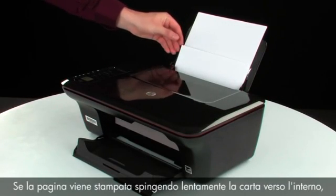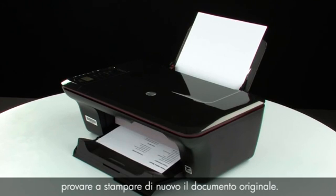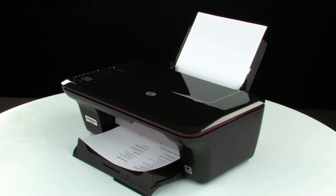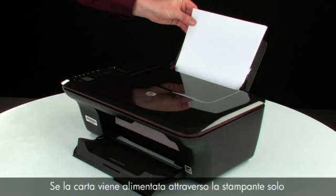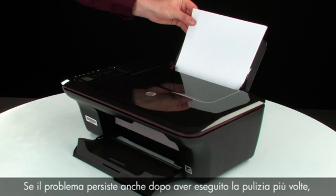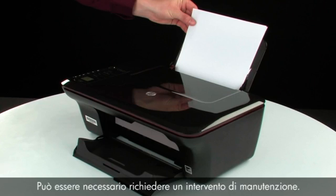If the page prints when slowly pushing the paper farther in, try printing the original document again — the paper might not have been loaded far enough into the printer. If the issue is resolved, there is no need to continue troubleshooting. If the paper only feeds when you slowly push it farther in, repeat the previous step to clean the rollers again. If the issue continues after repeated cleaning, skip the next step, as your printer may need to be serviced.